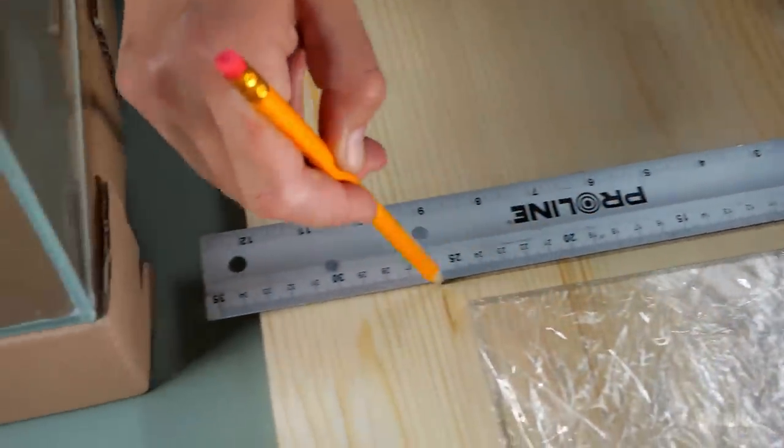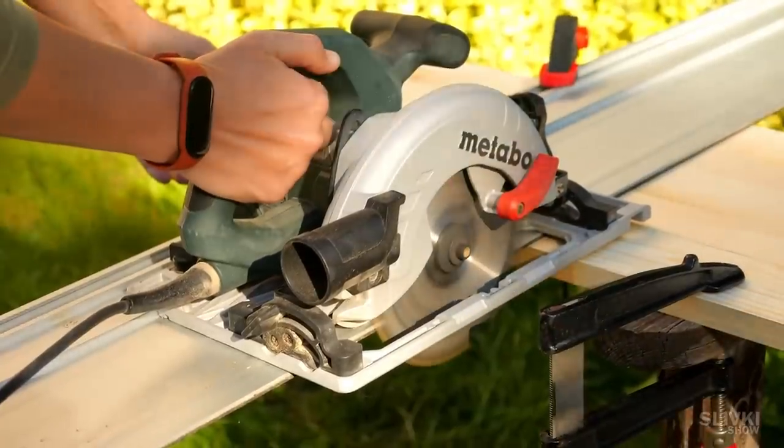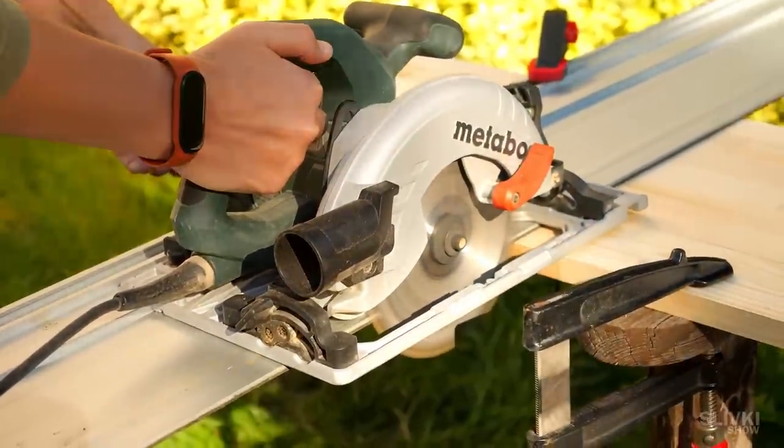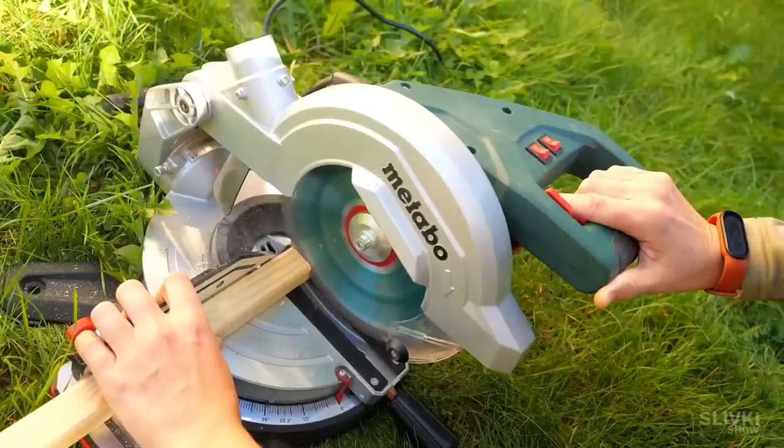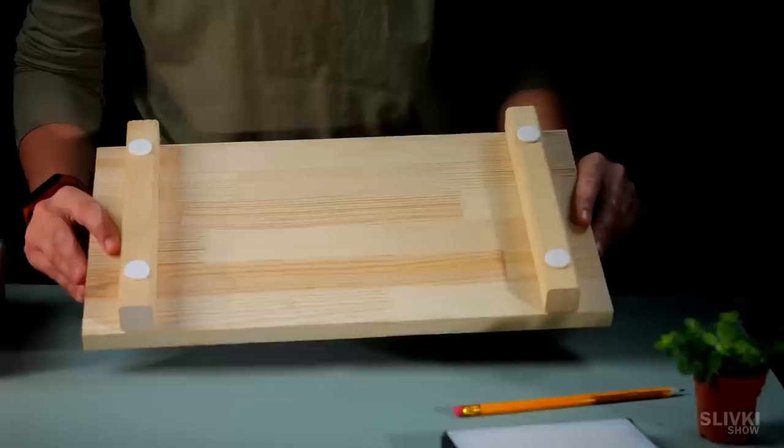We make a stand out of a big wooden plate, measuring it and cutting it out to be a little bigger than the terrarium itself. Now let's attach the legs — and it's all done.